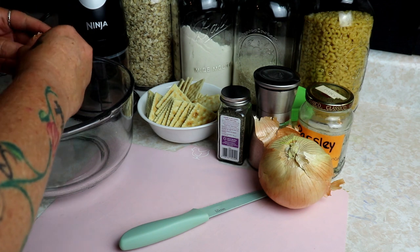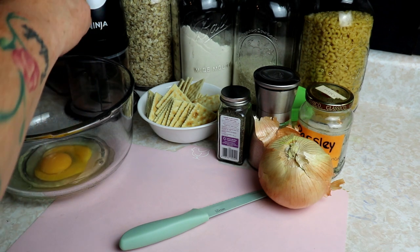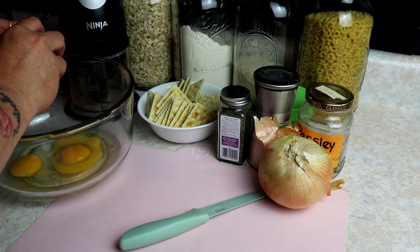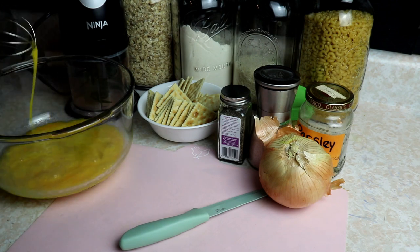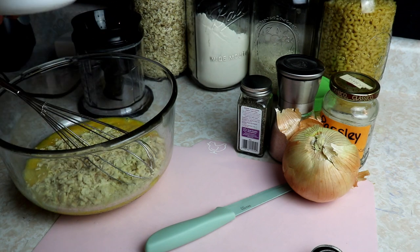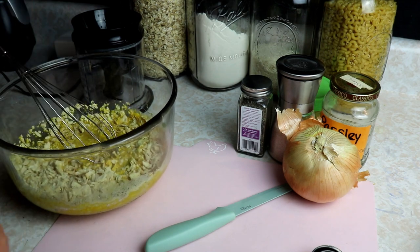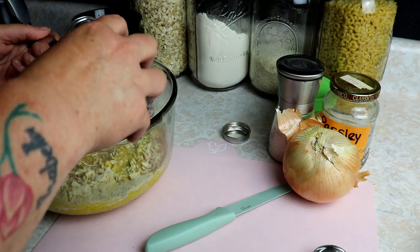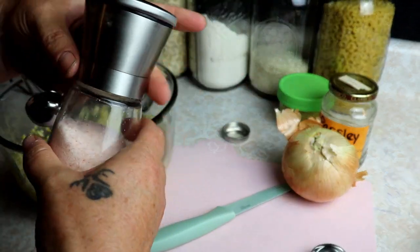First I'm going to crack my eggs - I use four eggs for five pounds of meat. I'll give these a little whisk so the yolks are all broken up and easier to mix in. Then I've just crushed up my crackers semi-small. I'm going to add about a teaspoon of ground black pepper and then about a teaspoon of salt.